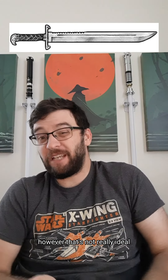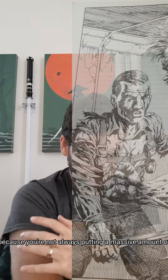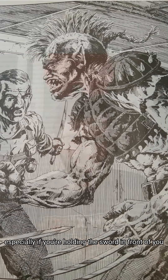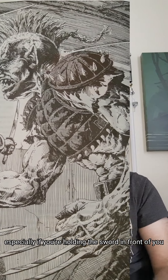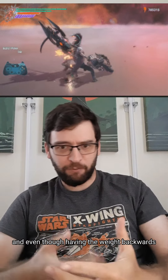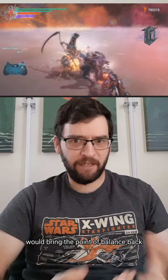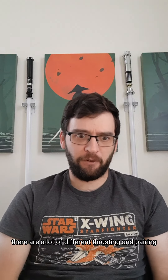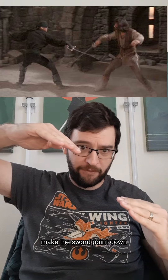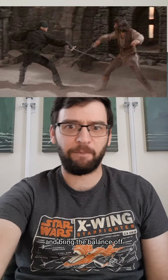However, that's not really ideal because you're not always putting a massive amount of swinging force behind a cut. Some cuts are relatively small, especially if you're holding the sword in front of you in a defensive way. And even though having the weight backwards when you're not doing a swinging cut would bring the point of balance back and give you better tip control, there are a lot of different thrusting and parrying things you can do that will make the sword point down, move the mercury down, and bring the balance off.